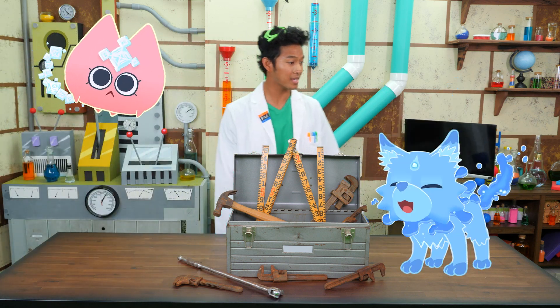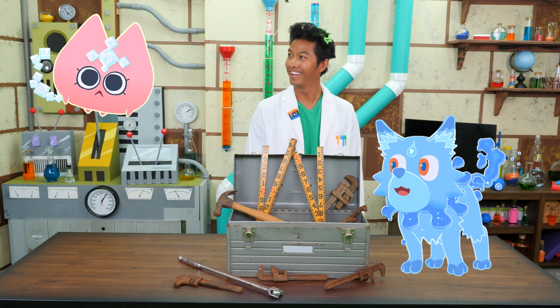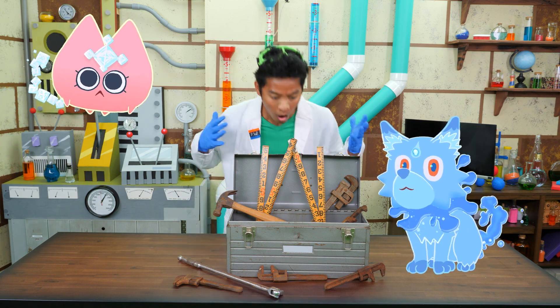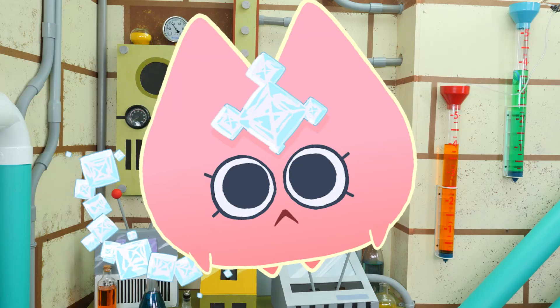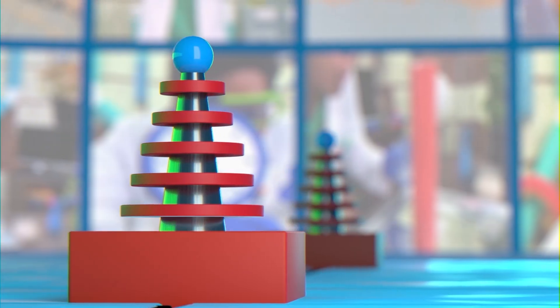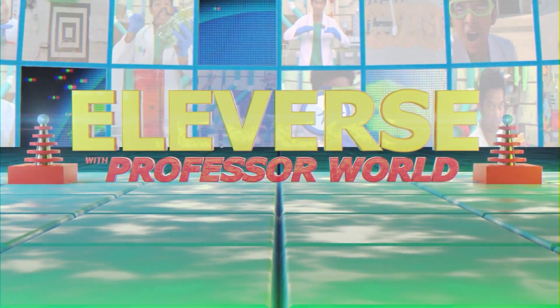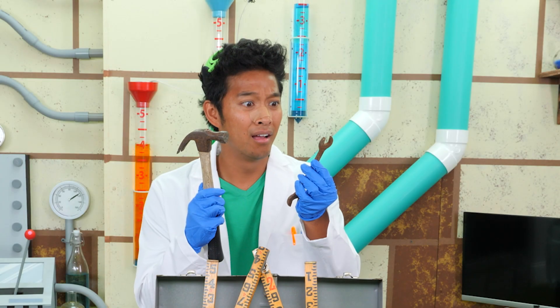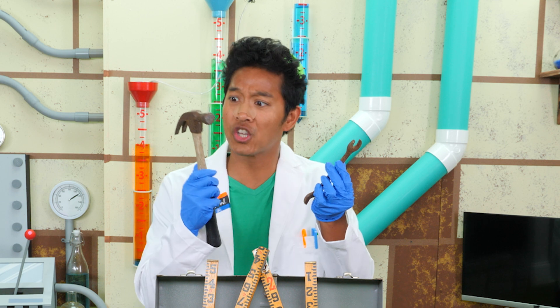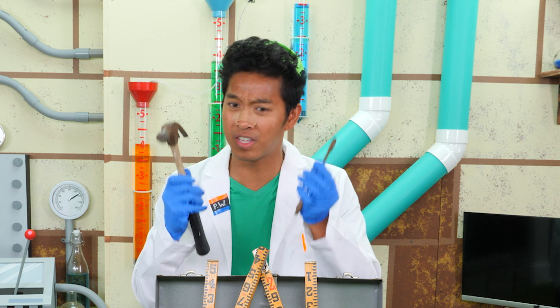Oh, Saltia, Sekuro, you guys look like you're having fun. Oh no! My tools! They're all rusted! The combination of salt and water are powerful corrosives to many metals, especially my tools!